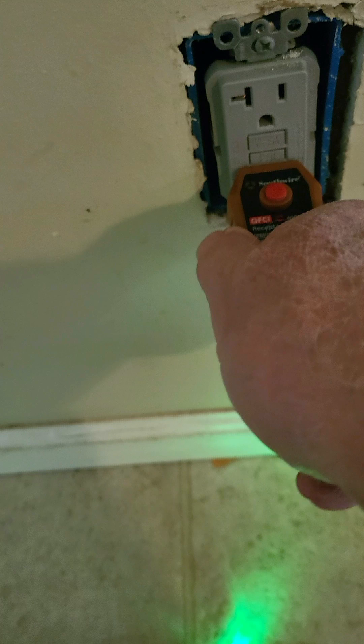Sometimes with some of the older receptacles you can wire them backwards and they will trip the receptacle itself but continue to power receptacles down line. There are a lot of things that can go wrong with a GFI receptacle, so if it doesn't test the way you think it should, it's time to call an electrician.